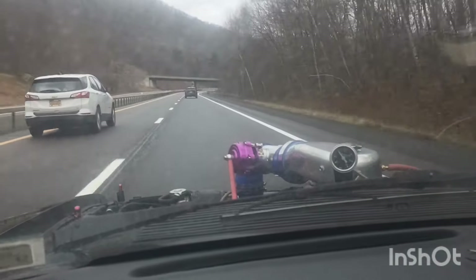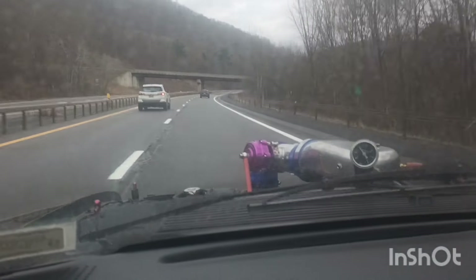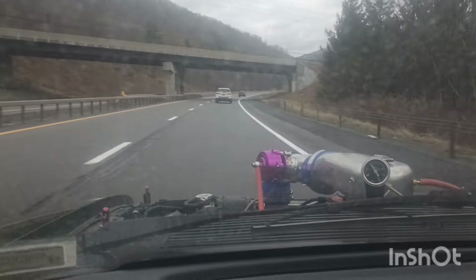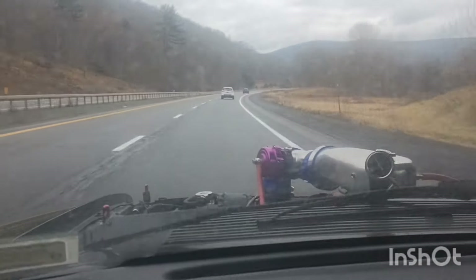It's up and running guys, that's the main thing. I didn't really want to drive it today because I think there's salt on the road, but I just could not resist taking it out and trying it. The roads are a little bit wet so I'm not going to jump on it, but you can see it's up and running.